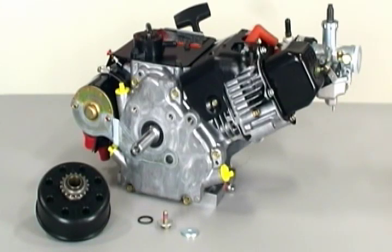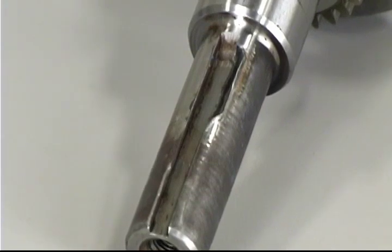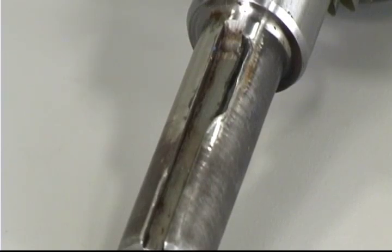Our recommendation is the clutch should be installed without any end play, tight to the crankshaft shoulder. Failure to do so will allow the clutch to float on the crankshaft, pounding the key into the keyway with each engagement. Over a period of time, this will cause permanent crankshaft keyway damage.